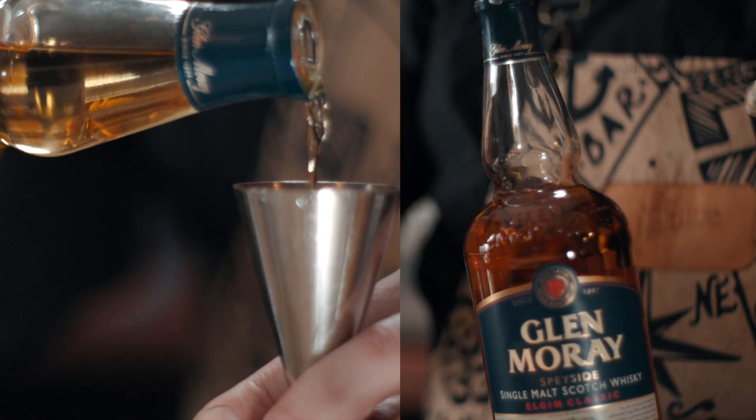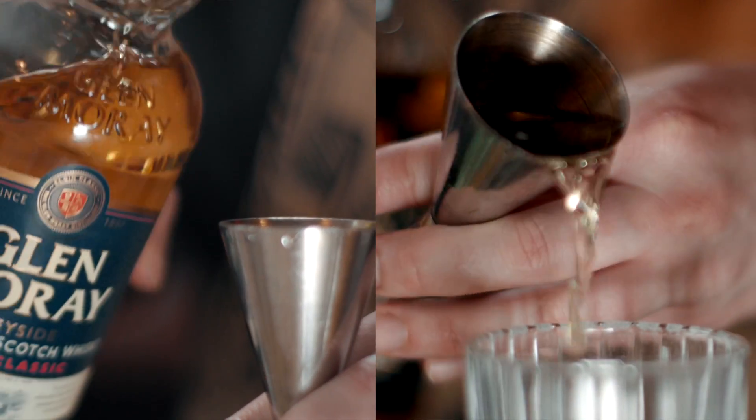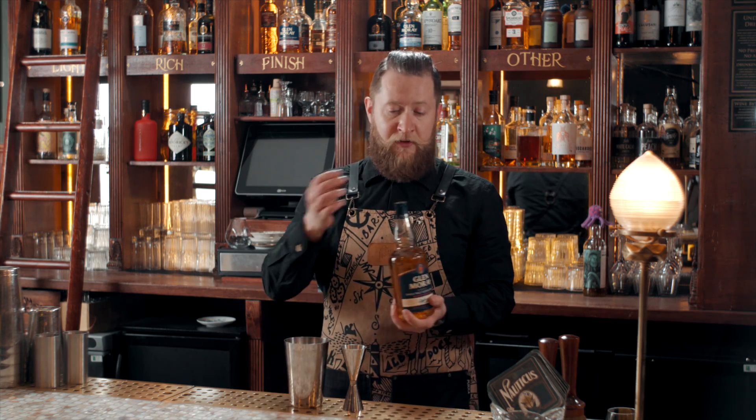We're starting off with Glenmory Classic, so 40ml. Super light and delicious. It works really well in sort of Spritz-style cocktails.